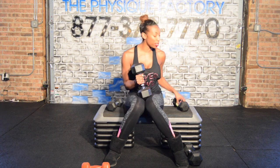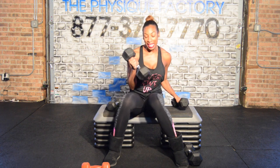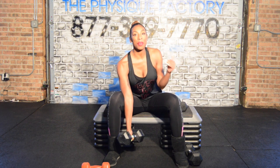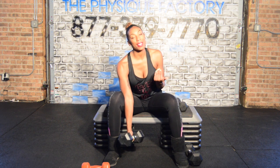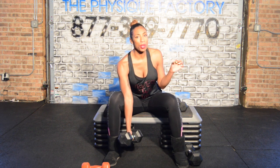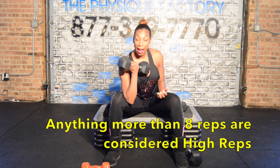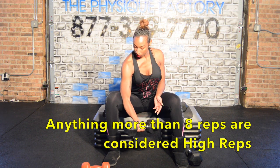I'm doubling up what I would normally do, from a 10 to a 20. You know the weight is a good weight when you get halfway through the reps and you start to feel it. We're talking about eight reps, something around in there. If you do 12 to 15, that's considered high reps. So around eight reps.